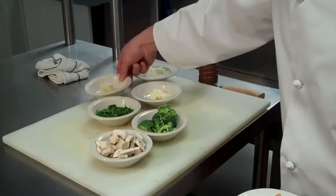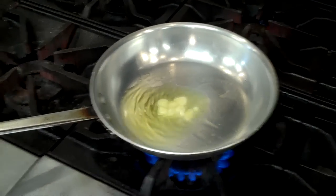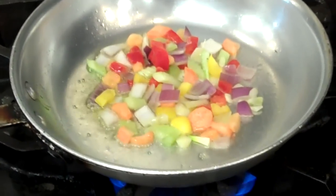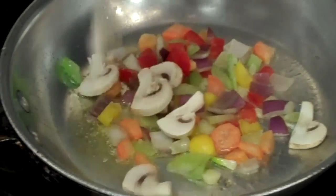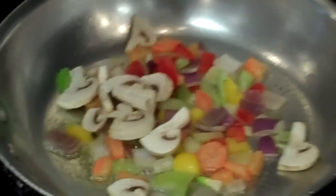In the garlic and oil sauce, we're going to get some garlic, mixed gravy, the mushrooms, and broccoli.